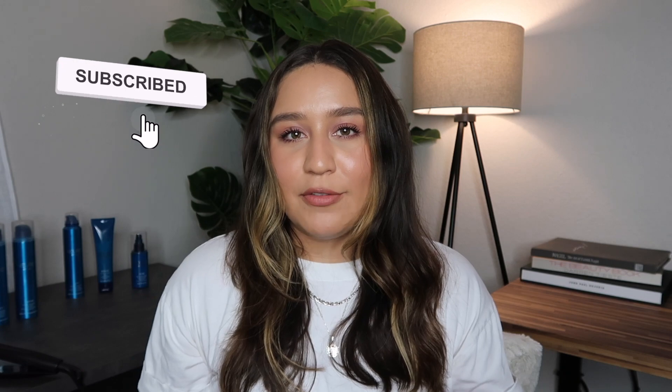Hi everyone, welcome back to the Paul Mitchell YouTube channel. I'm Jessica. Today's video is going to be super sleek and sweet. I'll be showing you my favorite tool when I iron my hair. Before we get started, make sure you subscribe to our channel if you're not already. New videos every week, so we're going to go ahead and jump right in.